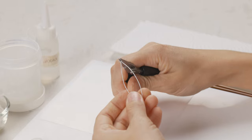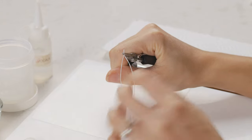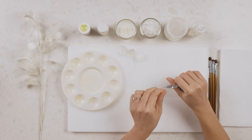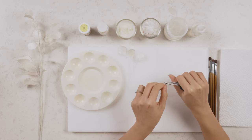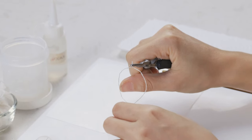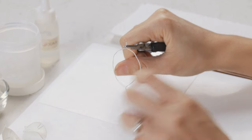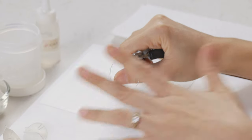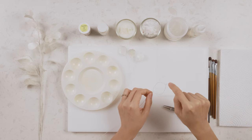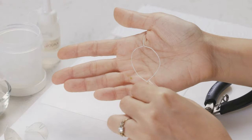Hold your wire with the plier and decide the shape you want — because 30-gauge is really soft you can reshape it. Silver dollar leaves come in either a perfect circle or an elongated oval shape. For this one I'm going to go with the oval shape, and using the wire plier I can create a nice fold which really mimics the entire shape of the lunaria leaf.